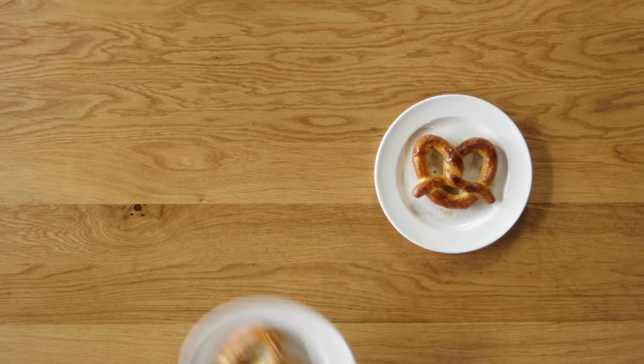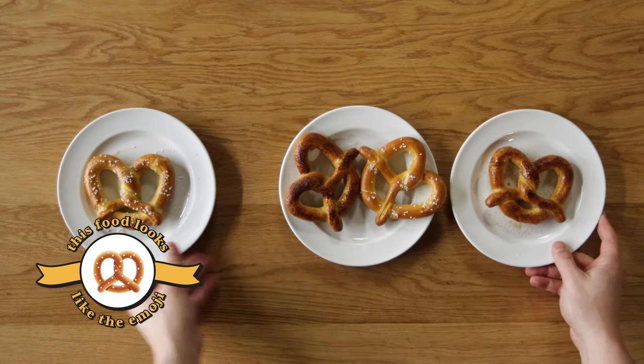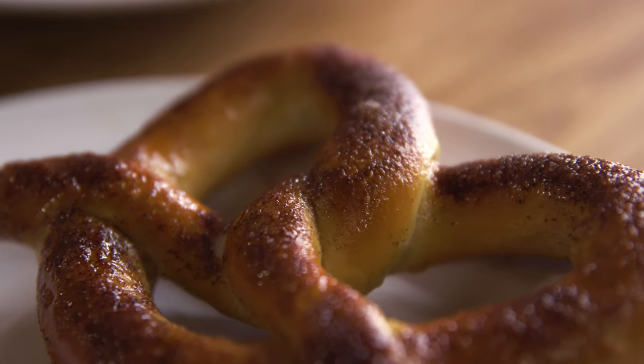These pretzels win the official 'this food looks like it's emoji' award that we give away here on The Full Measure. They look like the ideal form of a pretzel, and that's pretty satisfying. Let's give them a taste and see if they live up to their looks.